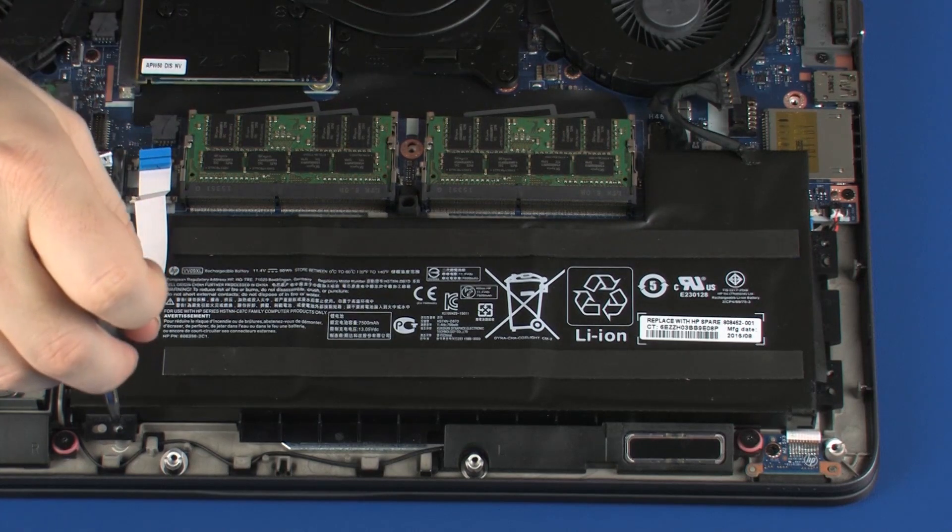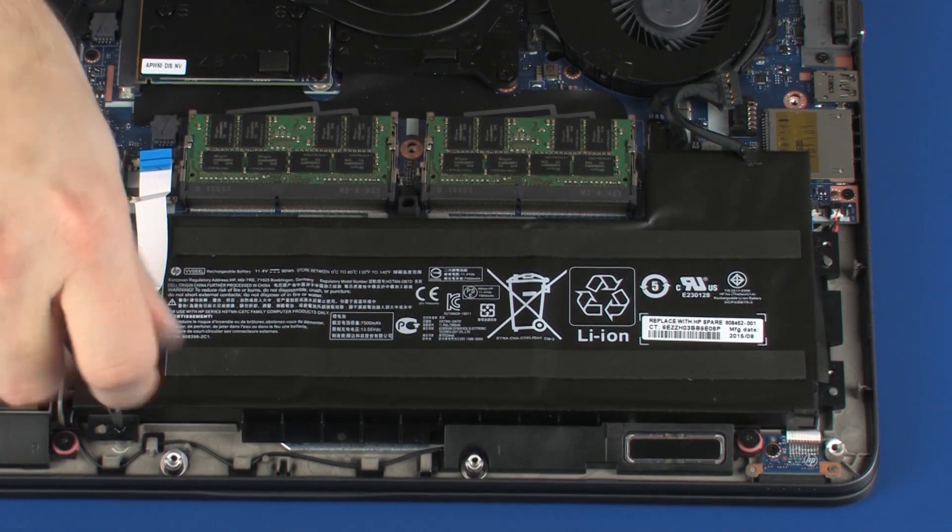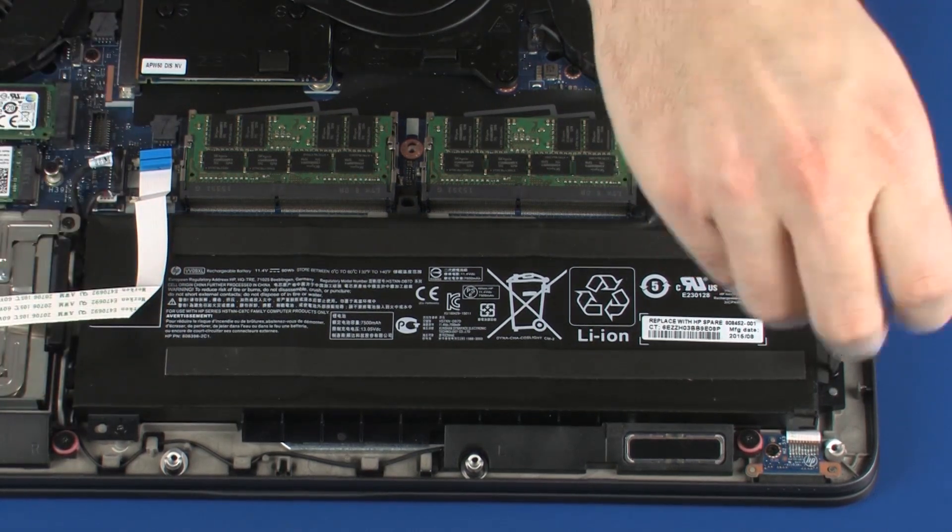Replace the three 5 mm P1 Phillips-head screws that secure the battery to the top cover.